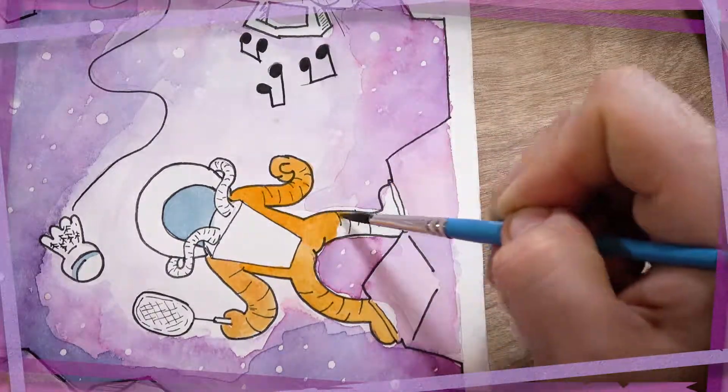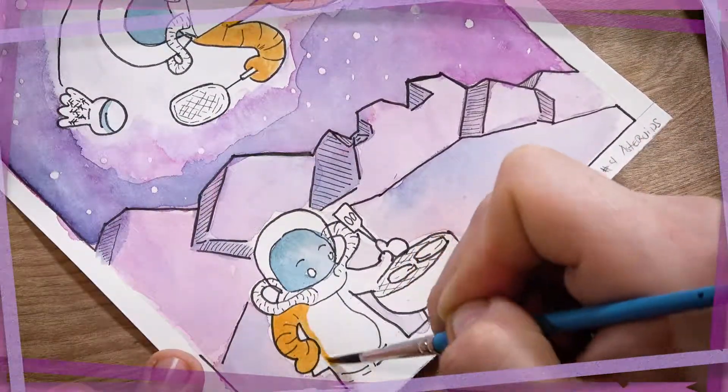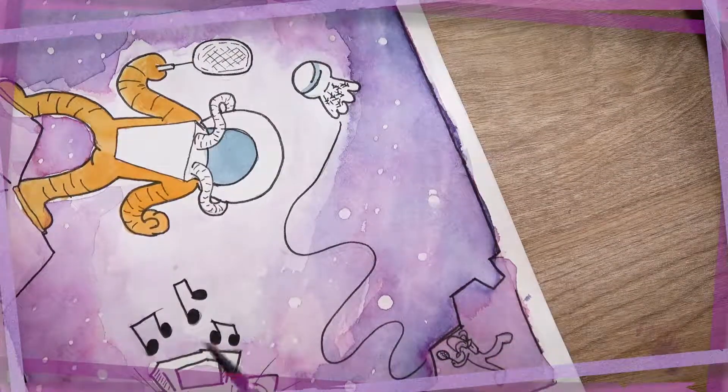The big thing that I try to avoid is getting dry spots where the paint sort of creates a dry band. It's really obvious when you come back with more color after an area has dried and it looks a little ugly. So I was just trying to avoid that, not necessarily spread lots of color as I did earlier on.